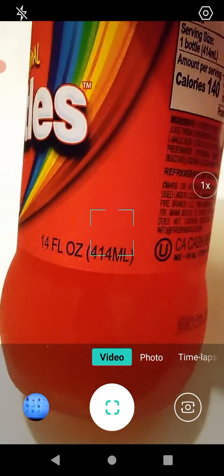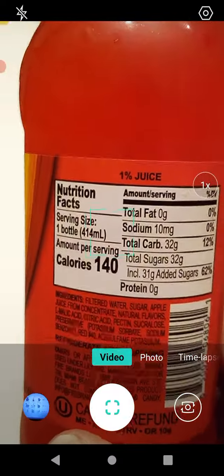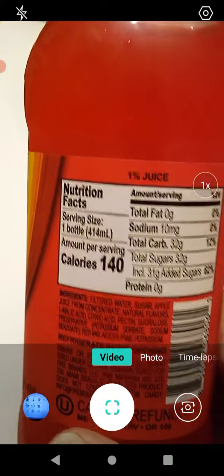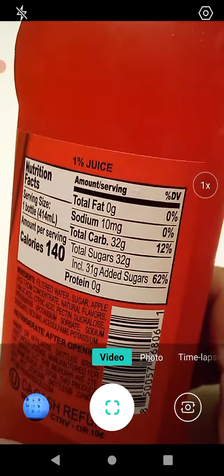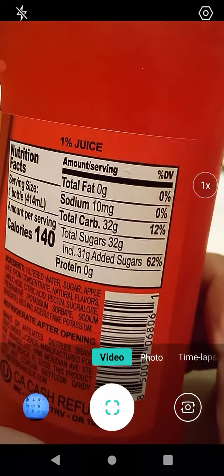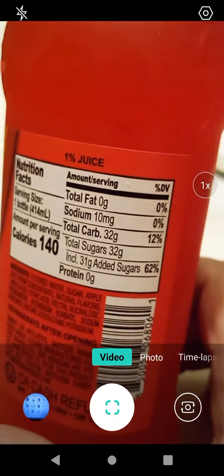This is 14 fluid ounces or 414 milliliters — for our metric users out there. It has 1% juice. Serving size is one bottle at 414 milliliters, 140 calories per serving, no fat, no sodium, 12 total carbs, 62% added sugar, and no protein. That's enlightening.